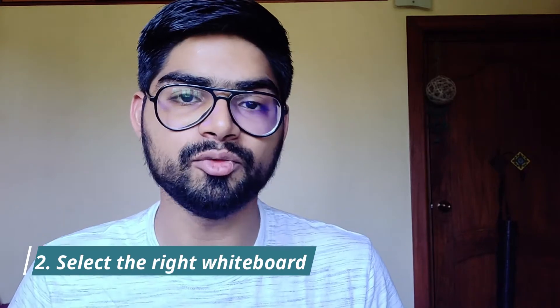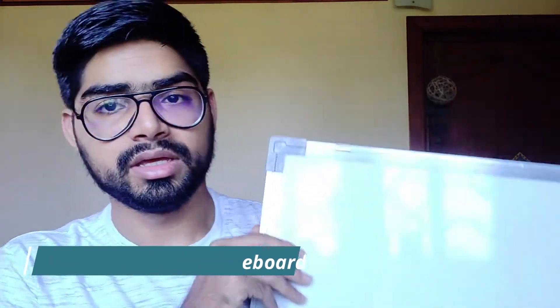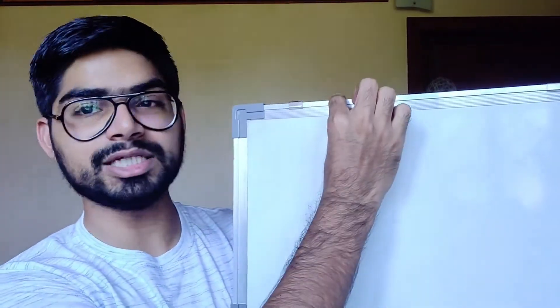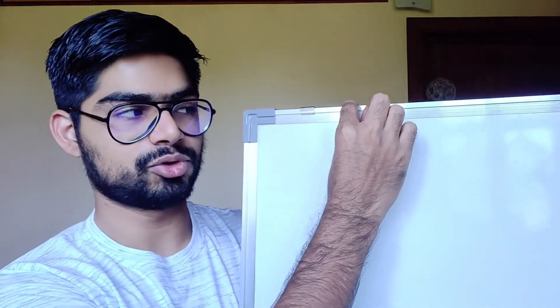Hack number two is basically buying the right whiteboard that is meant for you. There are two things to consider: first is the border, and next is the usable space. You want to buy a whiteboard that has the least border as possible — that is the one for you.